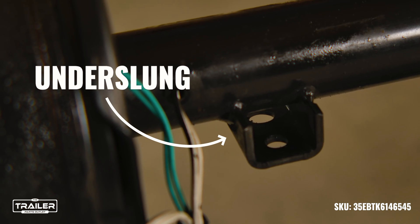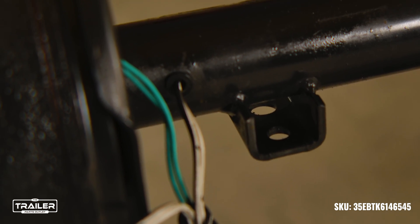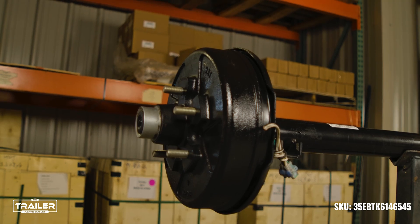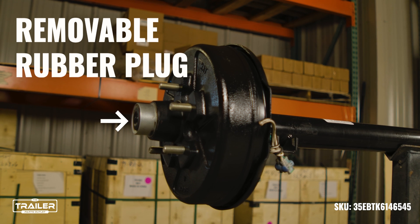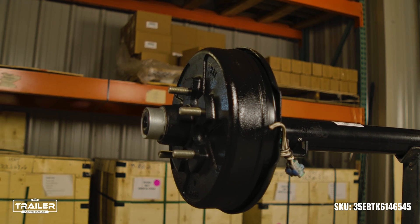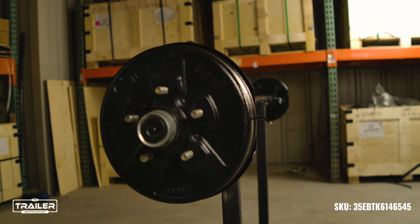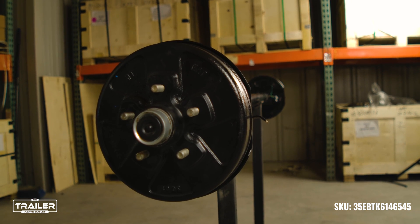These axles come underslung, meaning the spring seats are welded on the bottom, allowing for a lower ride height unless the customer requests otherwise. The axle comes with an easy-to-lube design with removable rubber plugs on the hubcap with easy access to greasable fittings, meaning that you can grease your axle without removing the whole hub.